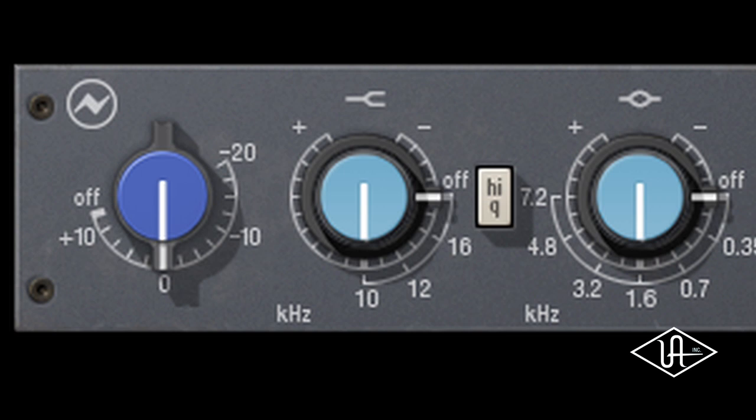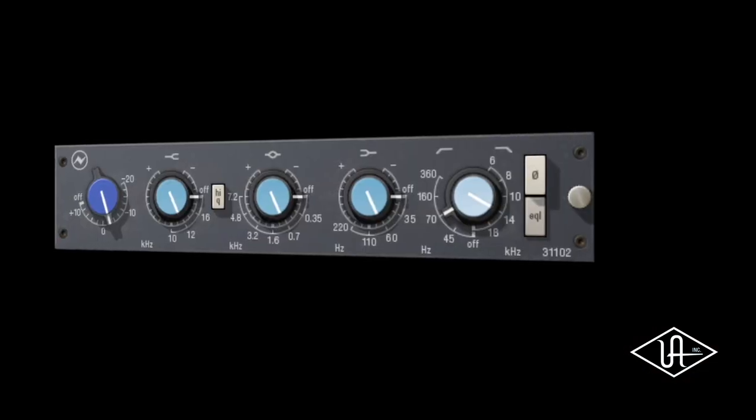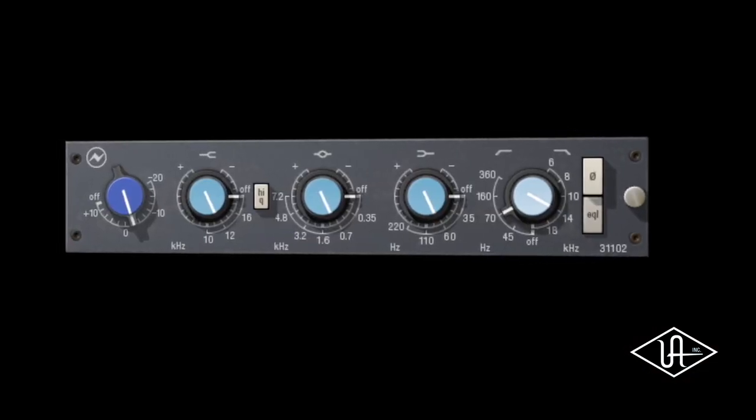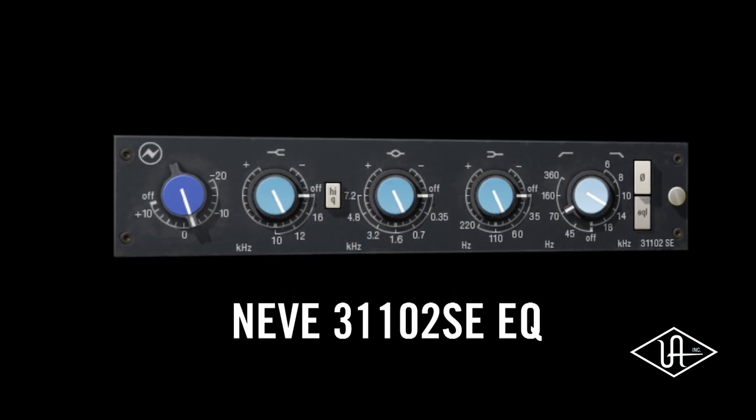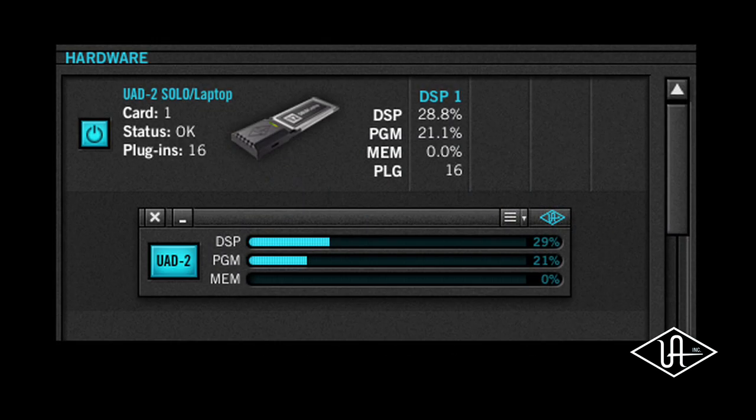For instance, you can have frequency selections on the high shelf — there are actually three — whereas the 1073 is a fixed 12k. It also has high and low cut filters where the 1073 simply had a low cut. The 35 Hz boost, which was my favorite thing about that equalizer that I never heard any other equalizer do, is emulated beautifully. Included for free with the Neve 31102 EQ is the 31102 SE, which features the same classic Neve sound with a reduced load on the UAD CPU, so you can run many more instances.